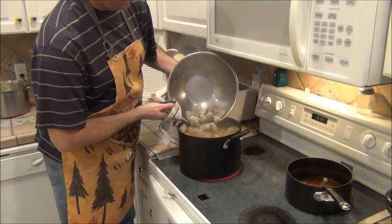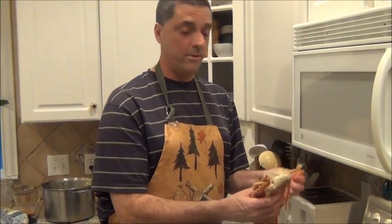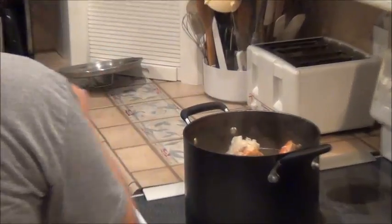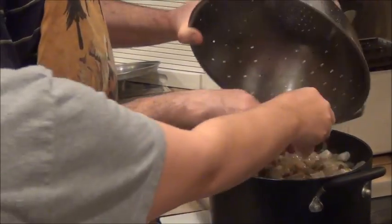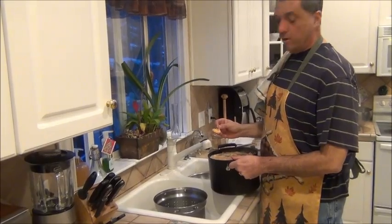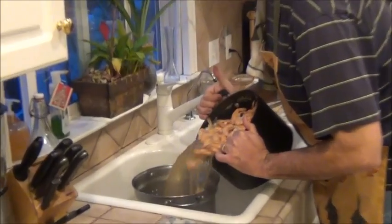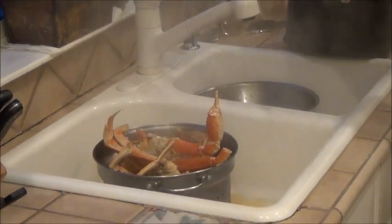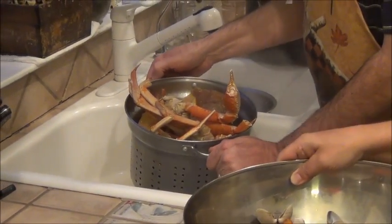Now we're going to put the manila clams in. We've drained out the blue crabs and the manila clams and reserved the broth. We're going to put in the already pre-cooked snow crab and cook the shrimp as well. Shrimp don't take very long at all to cook. Once the shrimp get to this color, they're ready to go ahead and get drained. We've got our crab and our shrimp, and we'd like to mix this all up, drain it out, and show you how we're going to mix it into the sauce.